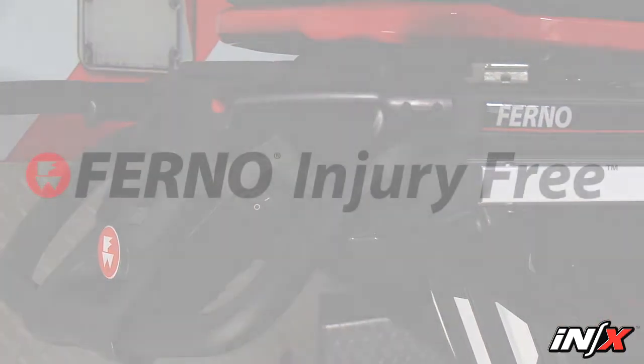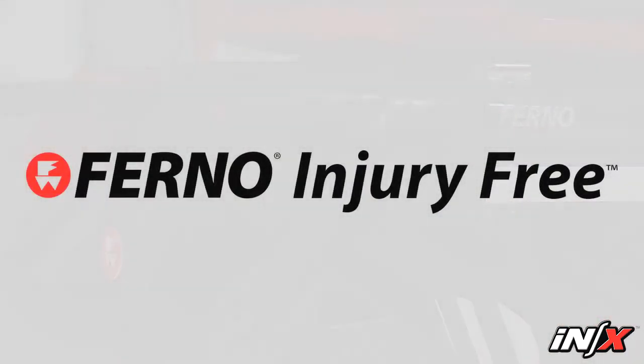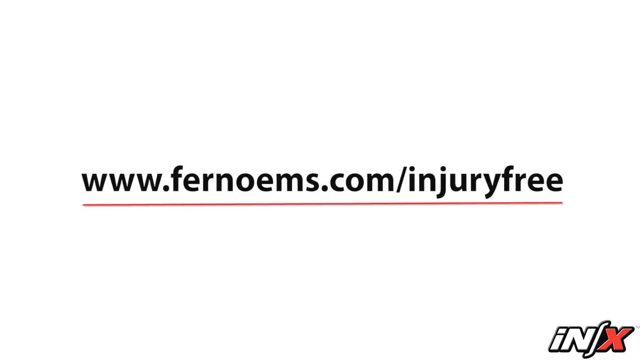For more information, the Injury-Free Program from FURNO provides training on nutrition, exercise, management of stress, fatigue, ergonomics, and injury prevention, all from an emergency medical service perspective. You can learn more about the Injury-Free Program by visiting FURNOEMS.com/Injury-Free.